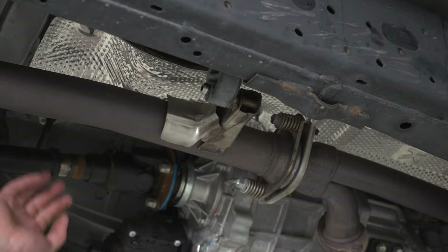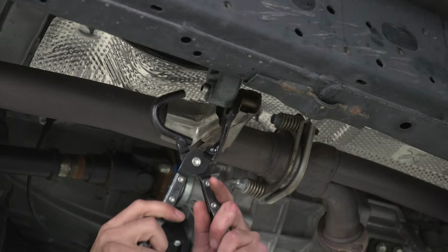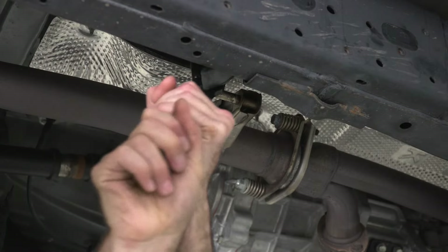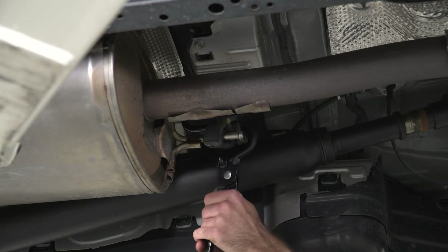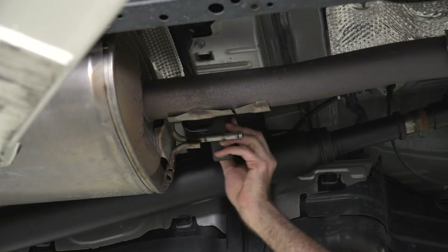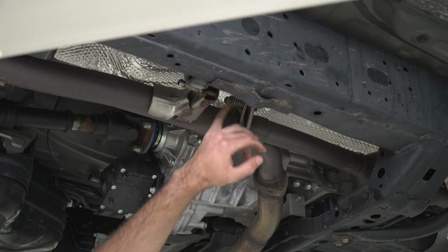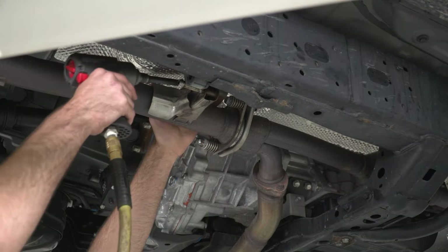Next we can start working on our muffler pipe. We have two hangers towards the front by our flange that we can pop out first using the exhaust hanger tool to pop those isolators off. Then we can grab the one on the front side of the muffler. Next we can come up to our flange and remove the two 14-millimeter spring bolts using a 14-millimeter socket.